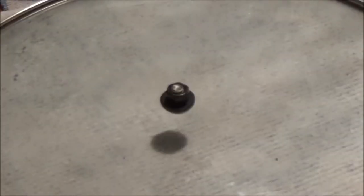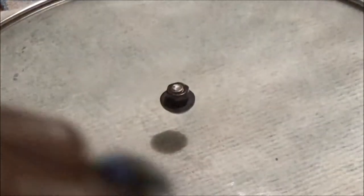I found a little washer and a screw — a screw that fits perfect inside that knob.